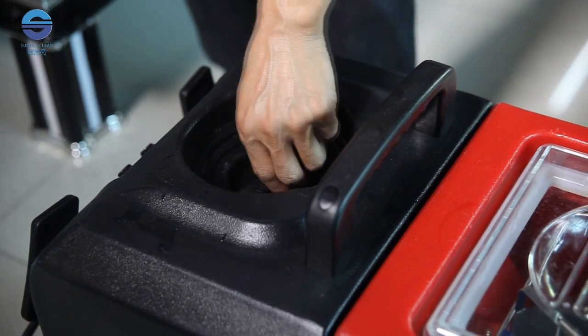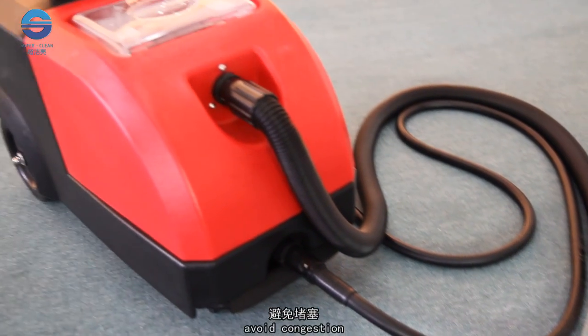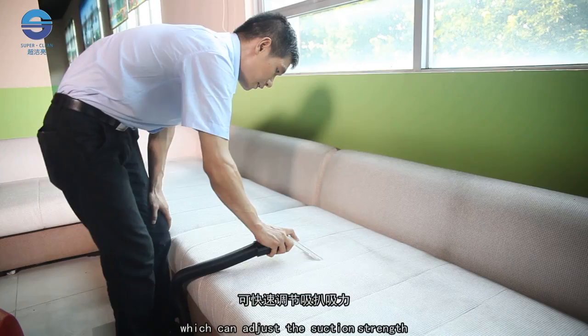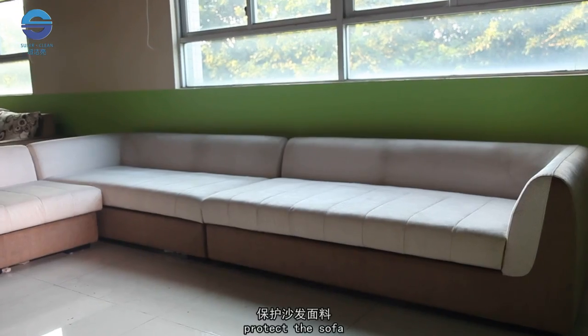Equipped with a water filter, it can effectively filter out debris and avoid congestion, prolonging the product life. The unique design of the suction hole allows you to adjust the suction strength to adapt to different sofa cleaning needs, protecting the sofa.